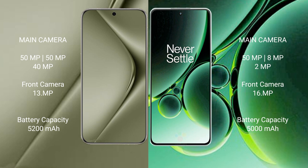Huawei Pura 70 Ultra has a 5200mAh battery with 100W fast charging support. OnePlus Nord 3 has a 5000mAh battery with 80W fast charging support.